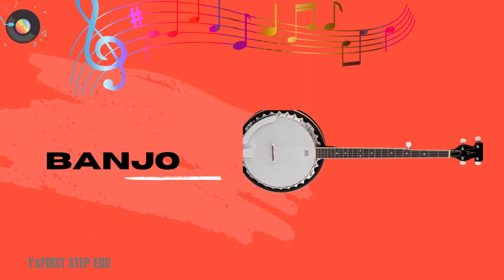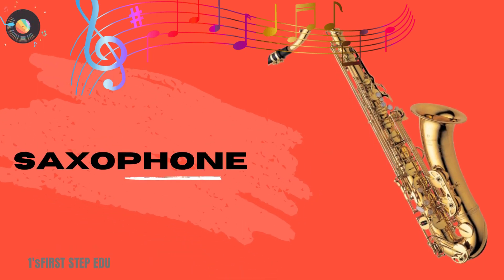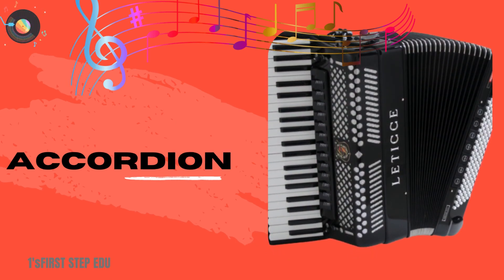Banjo. This is a banjo. Saxophone. This is a saxophone. Accordion. This is an accordion.